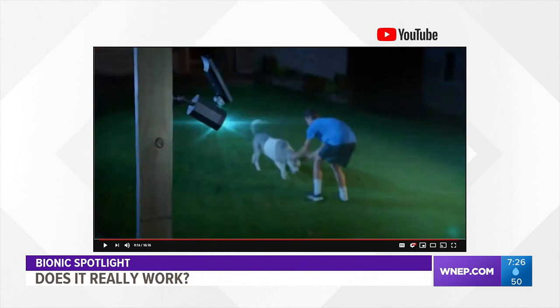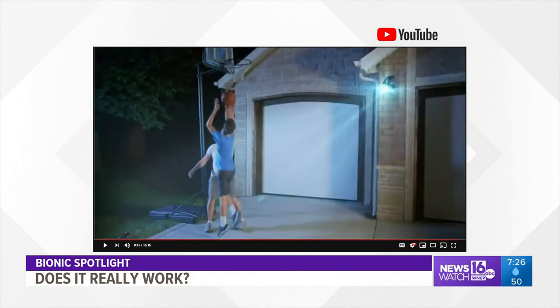Also, when the light is off, it shows a blinking red light, making it appear as though it's a camera.